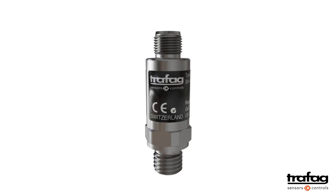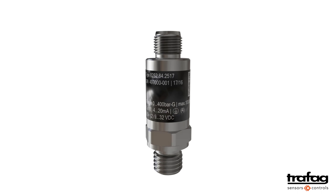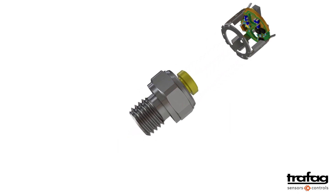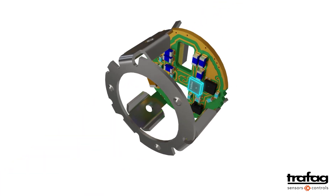This video explains how a pressure transmitter works. To understand this, let's first take a closer look at the two key elements. The first key element is the pressure sensor — it detects the media pressure and converts it into an electrical signal. The other important element is the chip, which converts the generated electrical signal into a normalized output signal.